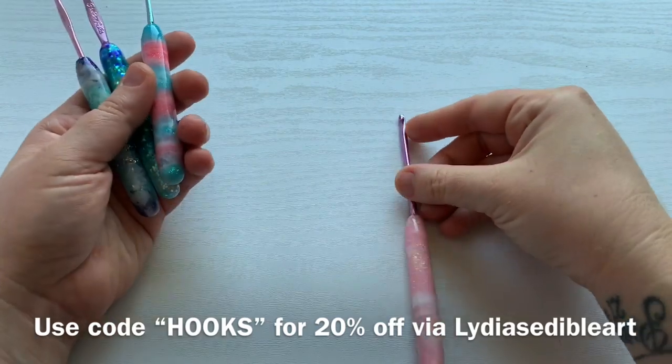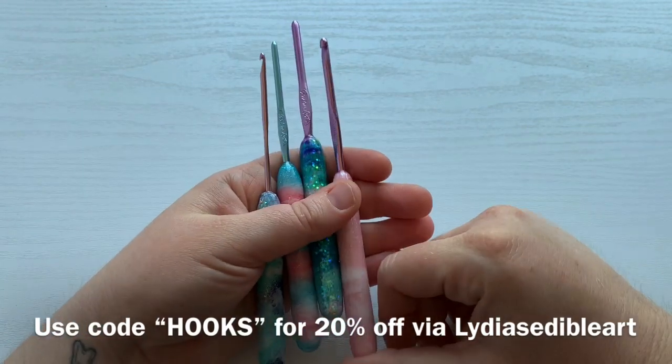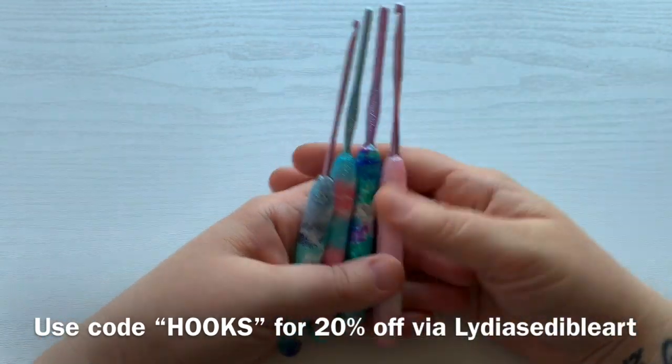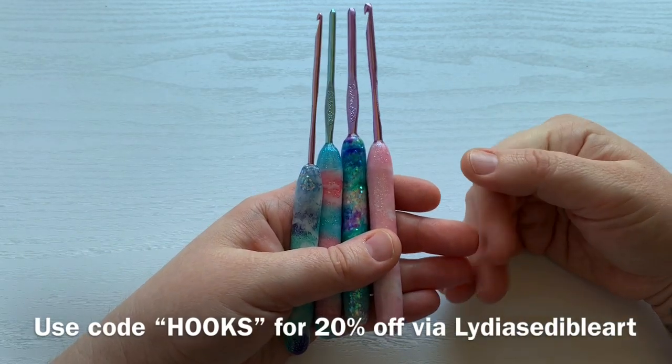This is the one that I've been using lately. It is Lydia's Edible Arts — I don't even think I've said that yet. Her Instagram is Lydia's Edible Arts. Her Etsy is Lydia's Edible Arts. And you could find all of that information in the description box below.